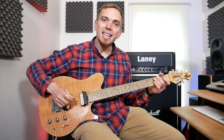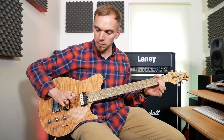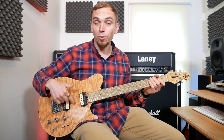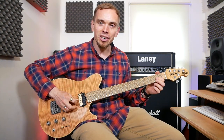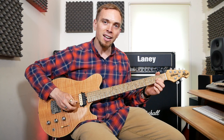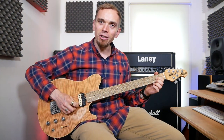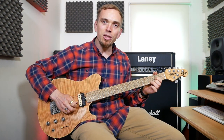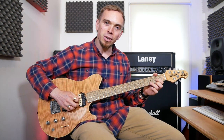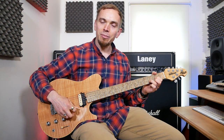Our second chord is D. We're going to do open D, which is the fourth string up. Then our first finger goes on the second fret on the G string, and our second finger goes on the second fret on the E string at the bottom. Our third finger is going to go on the third fret on the B string, the string in between those two. We play the bottom four strings all together — and that's D.